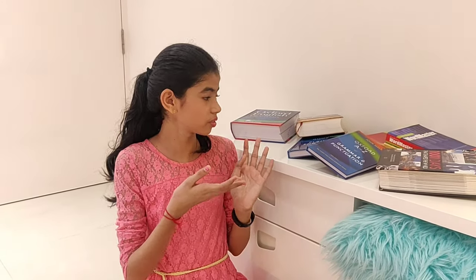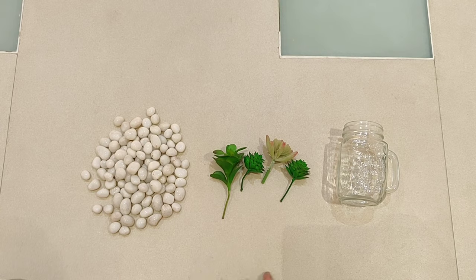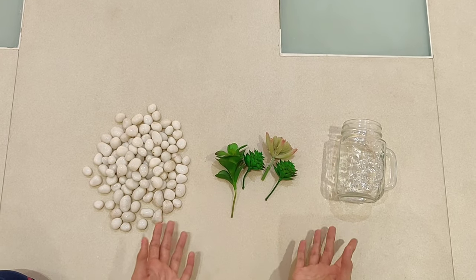So guys, as you have seen, in this way I am not able to organize my books, so I have a DIY for this. For the second DIY, you will need a glass mug, some stones, and some artificial flowers or plants, which are optional.